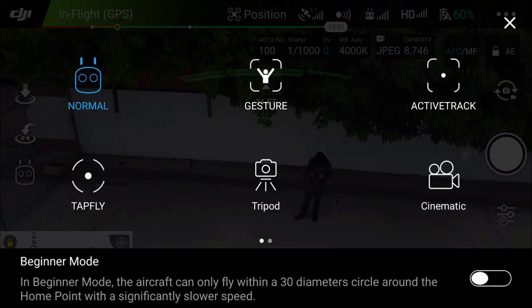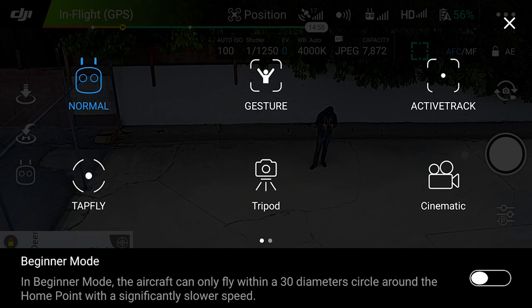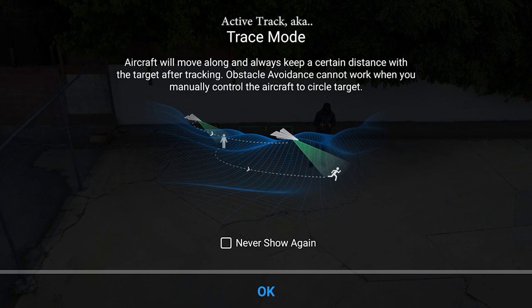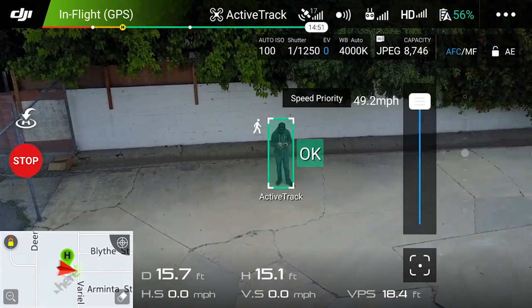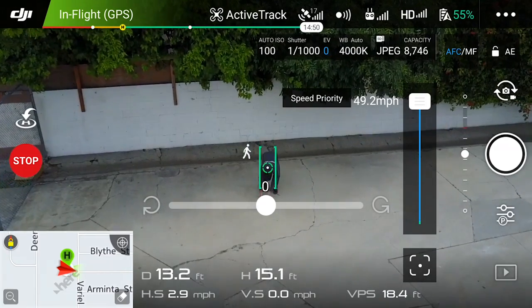The first thing you want to do is click the remote control icon to the left. It's going to bring up your Intelligent Flight Mode menu. We're going to go ahead and start it off with Active Track, also known as Trace Mode. Just tap on your target on the screen. A green box will come up, and if you hit the OK button, it'll start the Active Track procedure.